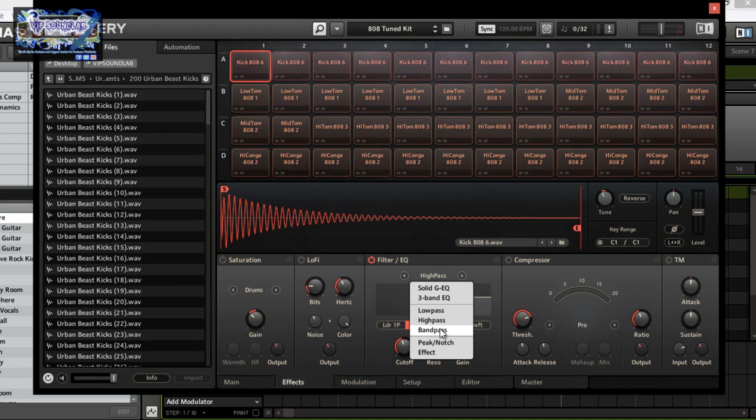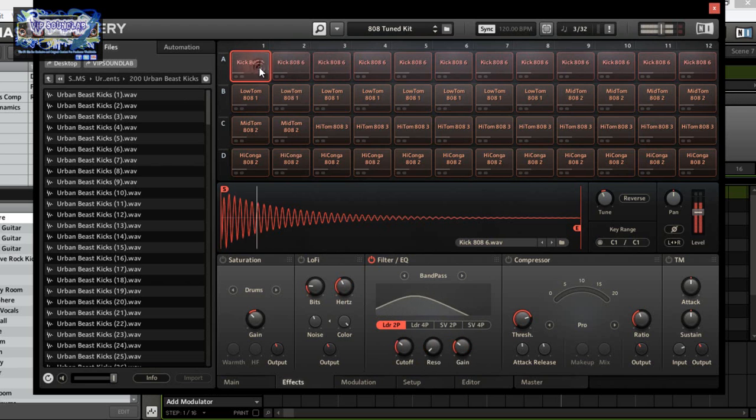From there we have band pass, which basically attenuates the signal both above and below for a narrow band pass-through. Just filtering it so when you want that nice subby, muffly band pass kick — I do a lot of layering kicks, so that's a nice 808 underneath, and then you might want to add a nice clicky top on top of that and you'll have one really tight sounding 808.